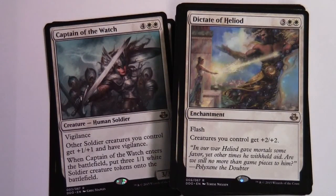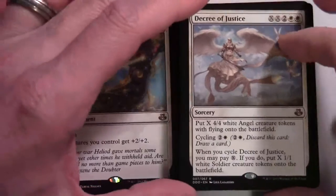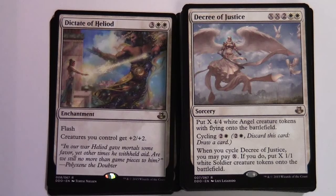Dictate of Heliod — another rare, three and two white enchantment with flash; creatures you control get +2/+2, so we'll see some pumping going on. Decree of Justice — rare sorcery, XX and two colorless two white; put X 4/4 white Angel tokens with flying onto the battlefield. It also has cycling for two and a white, so you can discard it and draw a card, and when you cycle it you may pay X to put X 1/1 white Soldier tokens onto the battlefield.